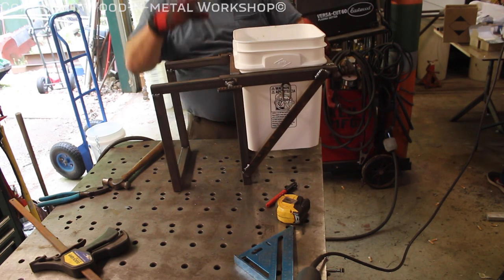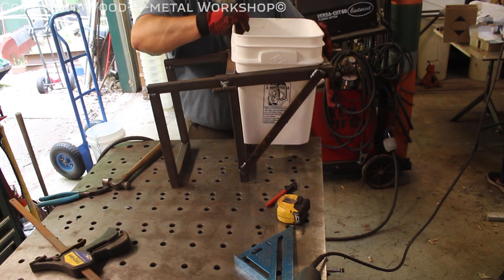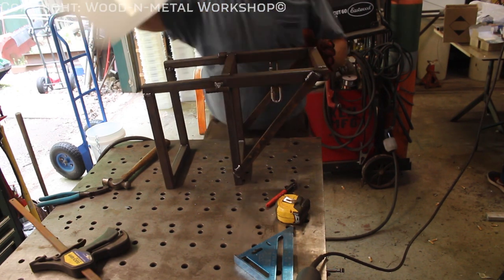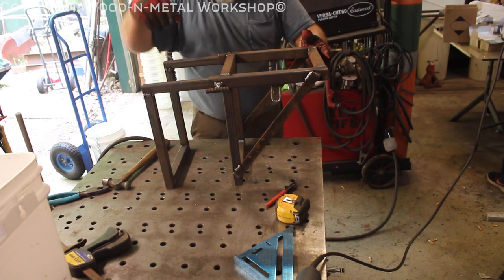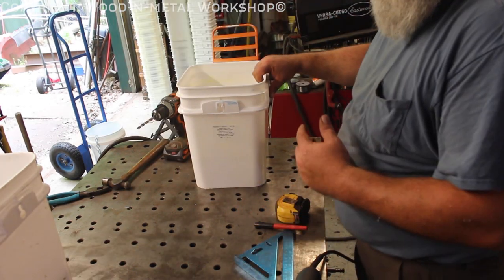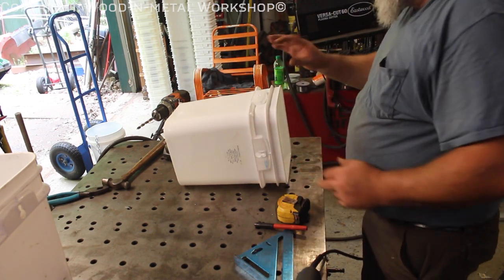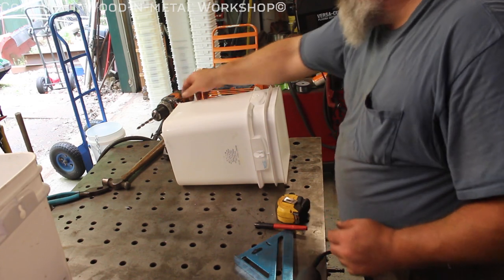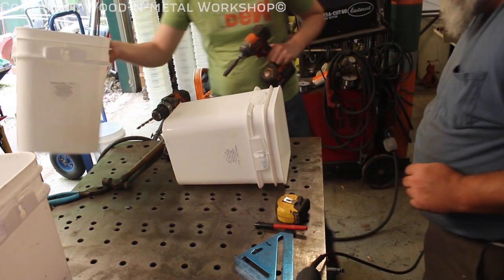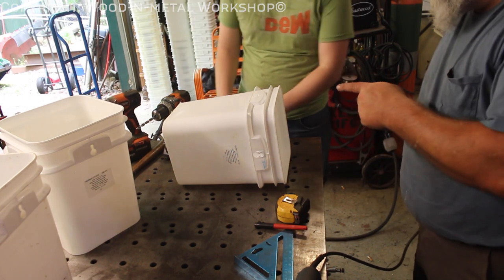That part's done. Now all we have to do is make a funnel for the top here. While this cools down, before I melt this bucket, I'm going to let Coben show you what he's doing. He's putting the hardware on the bucket so we can go ahead and bolt this to the chain. Pretty simple process — drilling a 5/16 inch hole.